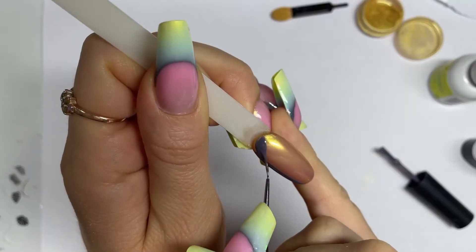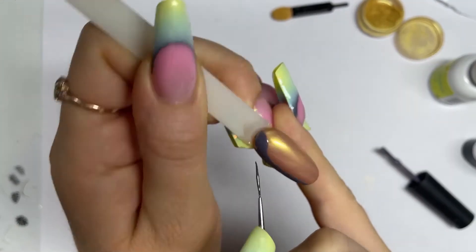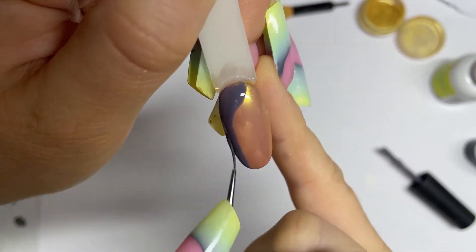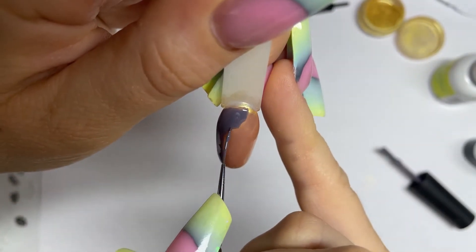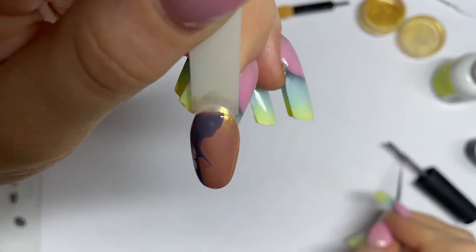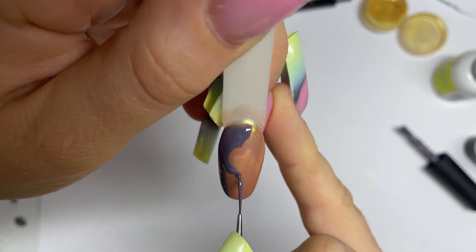Welcome to my channel. My name is Renata. I'm glad to see everyone. Today I will show you how I make different designs on tips with wax. In the past video I have already shown a masterclass on nail design with gold 3D rocks.